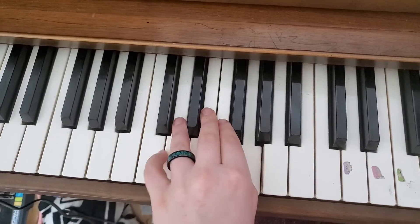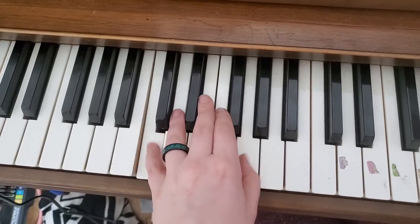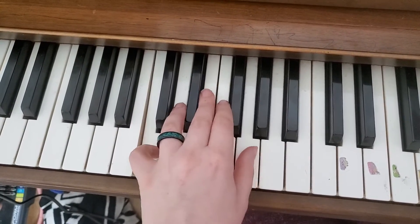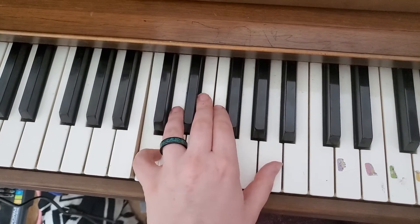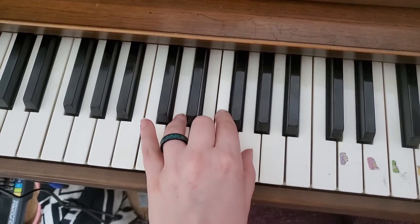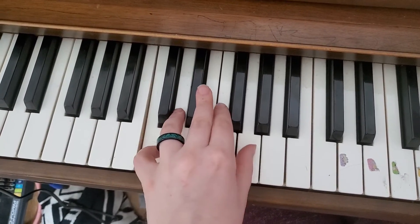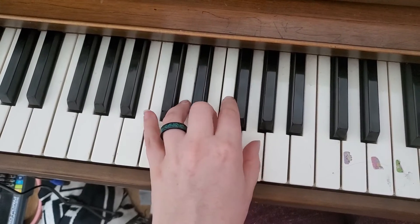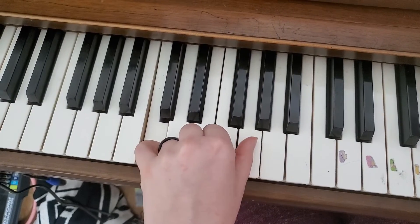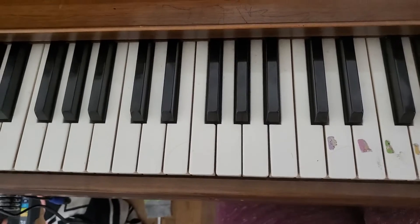That was the beginning section. Now I'm doing the middle. Now I'm doing the beginning section again. Now the ending — pinky, thumb, pinky. And that's how to play Go Tell Aunt Rhody left hand. Hope it helps. Thank you.